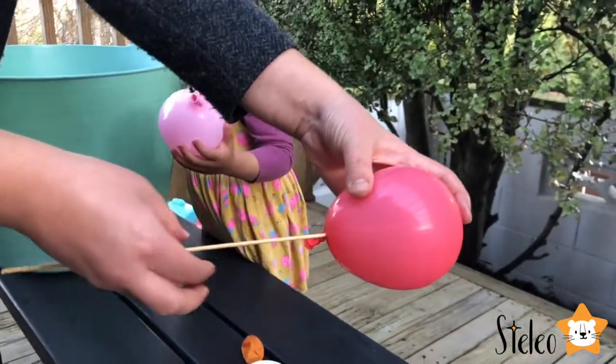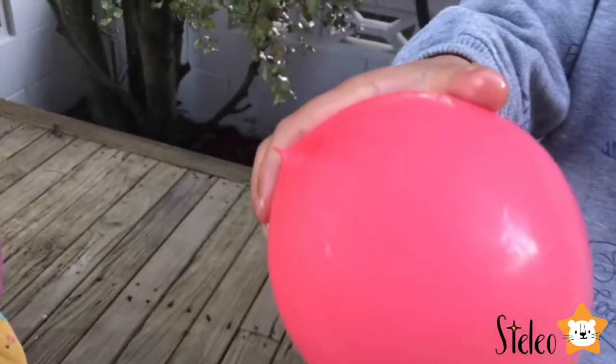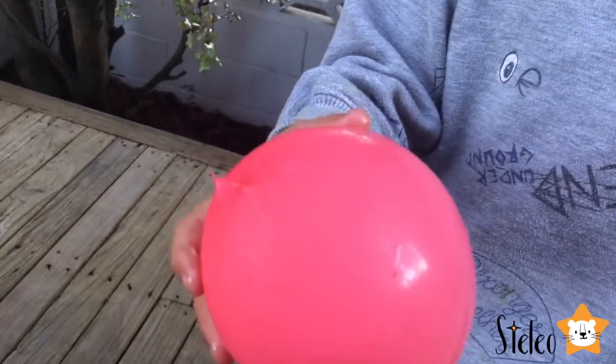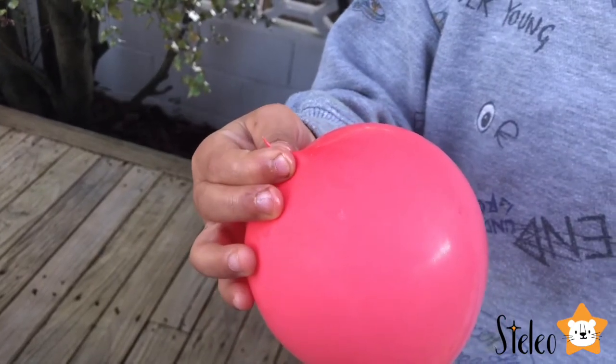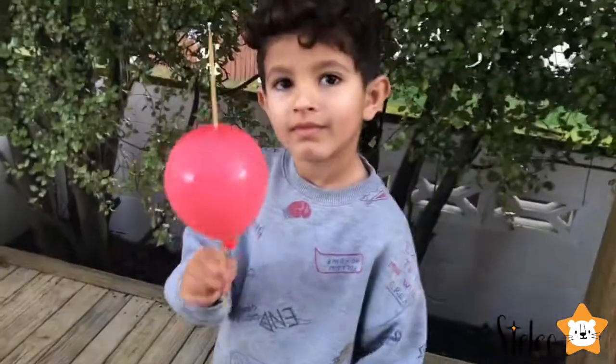Look at this guys — it didn't pop! Look at this!